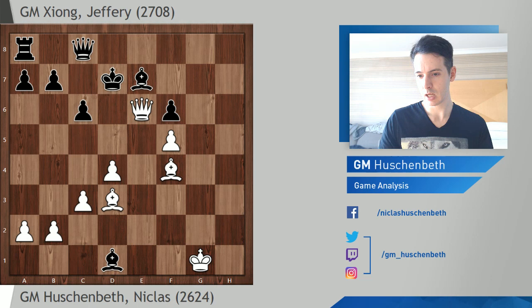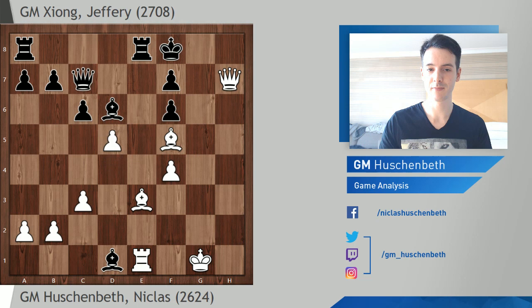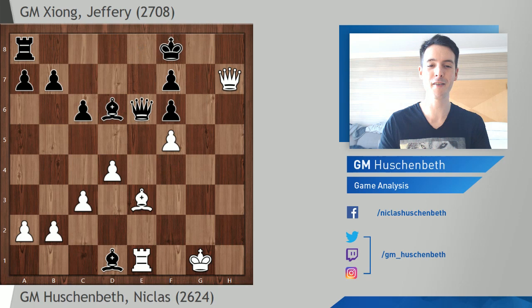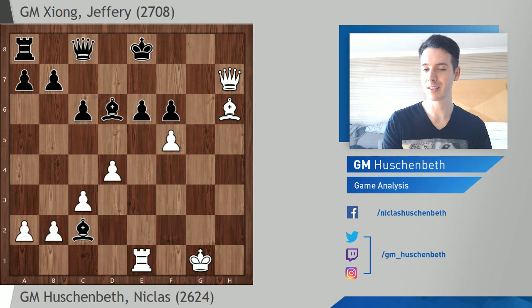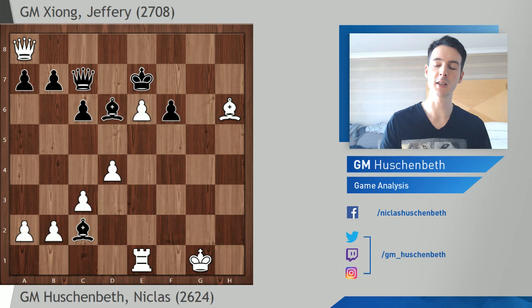I calculated f5, which makes sense to threaten checkmate, but Black escapes with queen e7, bishop f4, leading to a perpetual — so that's not the way. Bishop f5 is very strong. Queen c7 makes sense for Black, but then d5 is an absolute killer — Black can just resign immediately. Bishop b6 check is a threat and there's nothing Black can do. He would need rook e6, but then bishop takes e6, queen takes e6, and f5 is the killer. Bishop h6 coming next — Black can resign. Even after pawn takes on f5 with bishop c2 as best defense, the attack is just too strong.